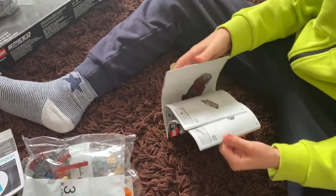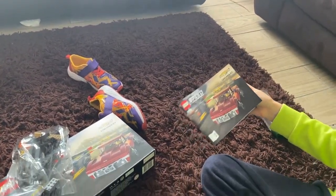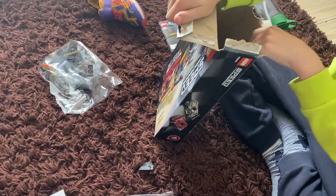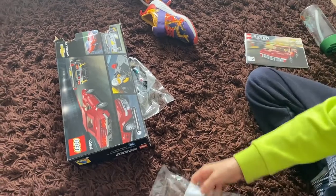I'm going to do this one first, which is the 1968 Sherbet Corvette Stingray. Aren't you a lucky boy, look at that! No, don't break the box - you might need the box, okay? You need to keep the box.